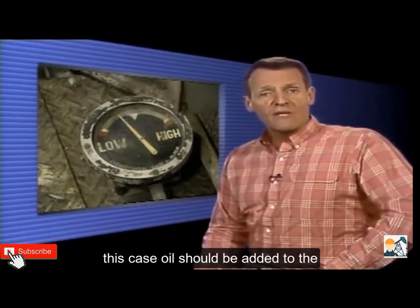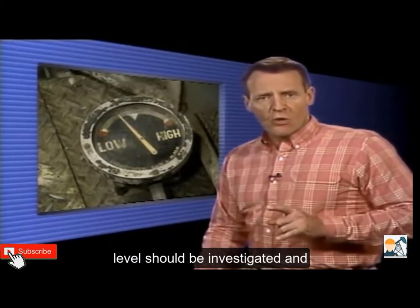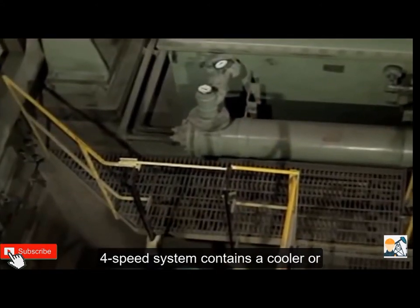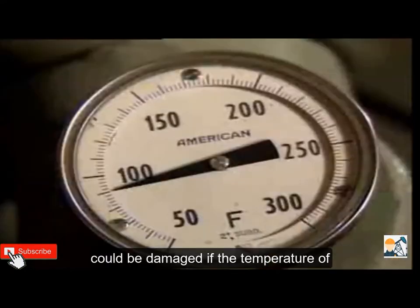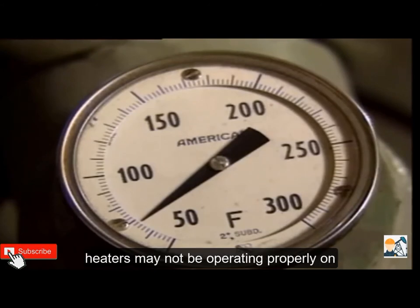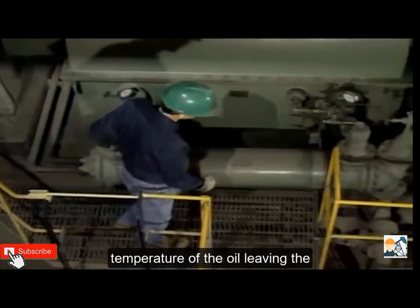Oil should be added to the reservoir in accordance with company procedures, and the cause of the low level should be investigated and reported to supervisory personnel. If the forced feed system contains a cooler or heater, it should be checked for proper operation. If the temperature of the oil is too low, there may be too much cooling water flow or the heaters may not be operating properly. If the temperature is too high, there may be too little cooling water flow or a problem in the cooler or cooling water system.